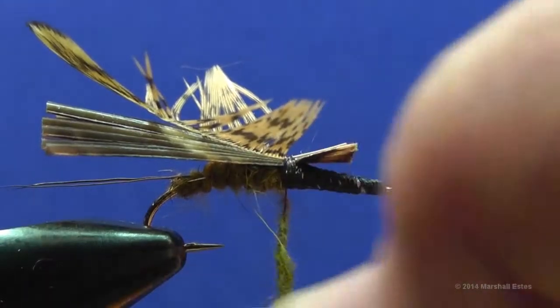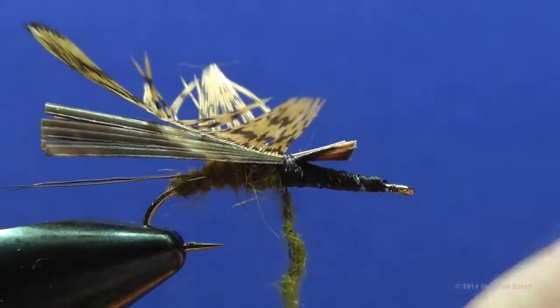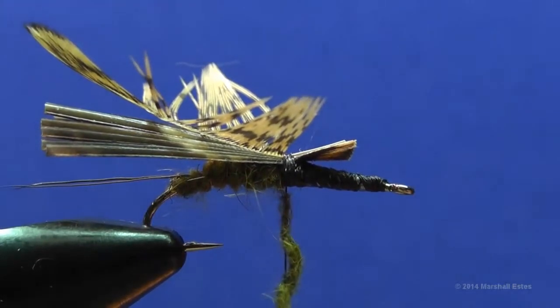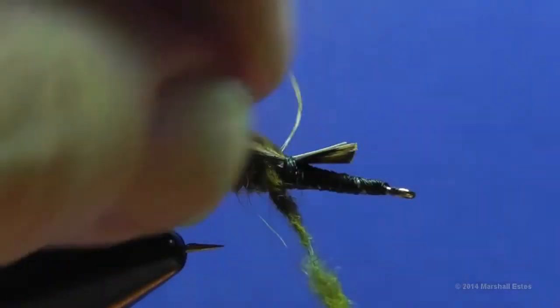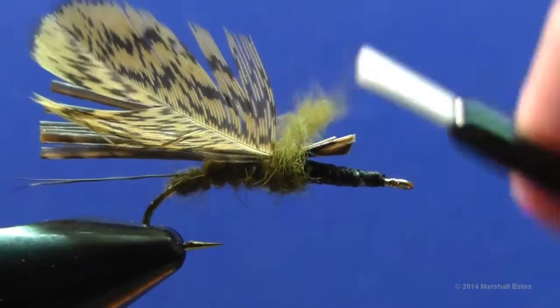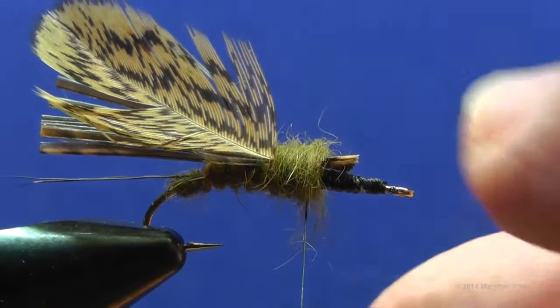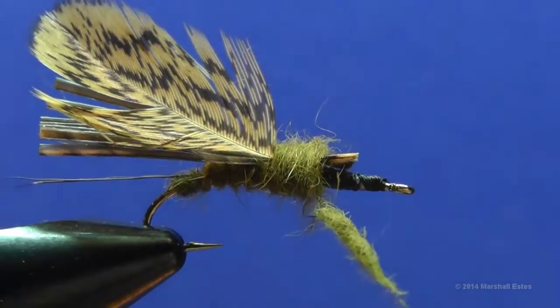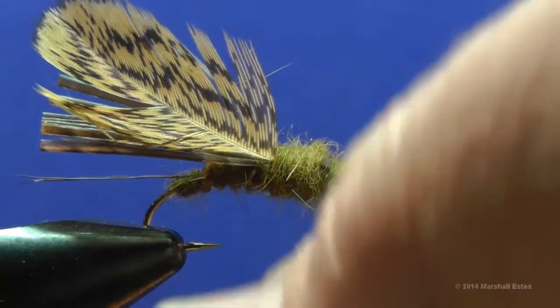Dub the thorax just a little bit looser than the abdomen. You can do two wing pad areas or just one big one. Doing the fly with legs made from one feather pulled forward, it's just as easy to do one big wing case area. If you do two, you get a nicer profile when looked at from underneath. Pull everything up and make one pass behind so you have dubbing over everything with a nice transition area. Stoneflies usually have two wing pads, then a carpal area right behind the head, then the head itself. You can leave a little space and wrap another small noodle for that area right behind the head.